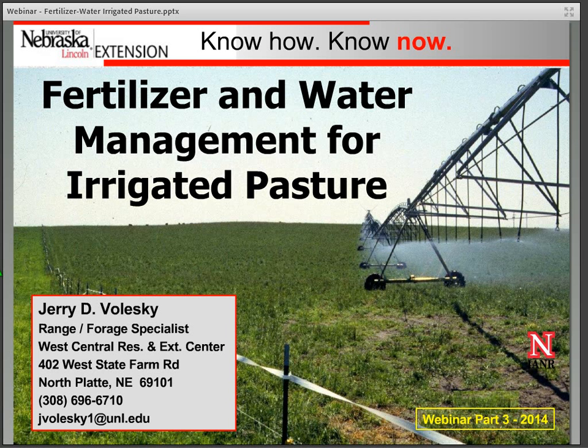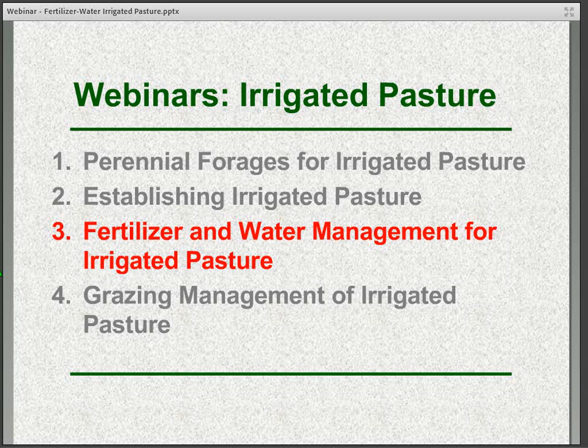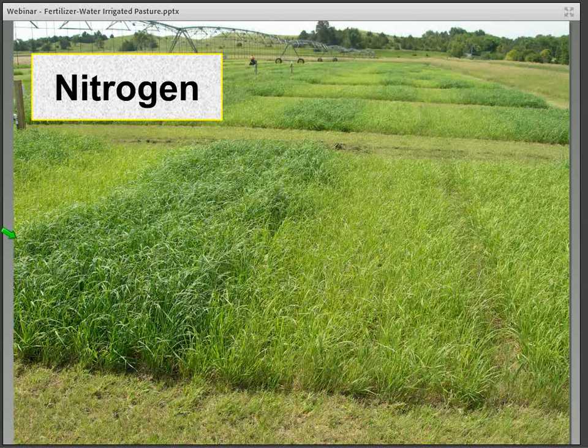Hello, this is Jerry Valesky, Range and Forage Specialist with UNL West Central Research and Extension Center in North Platte. Today's webinar, the third in a four-part series on irrigated pasture, we're going to be talking about fertilizer and water management for irrigated pasture. As far as fertility goes, nitrogen is by far the most potentially limiting nutrient in terms of an irrigated grass pasture.